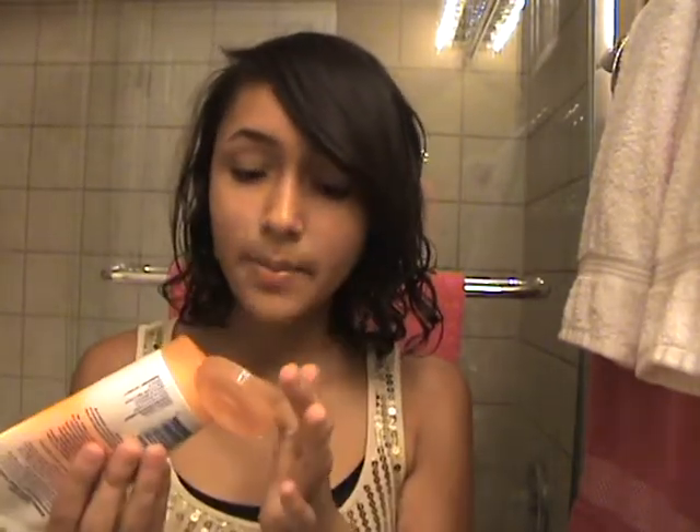A little orangey tingle — it smells like orange. And the beads are tiny, ultra tiny. I can barely even see them. So you guys probably won't even be able to see them on camera. Let me show you. Yeah, you can see them — they're really, really small, very tiny.